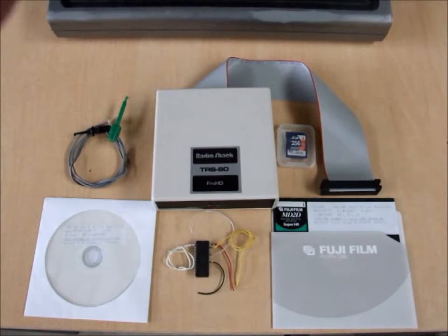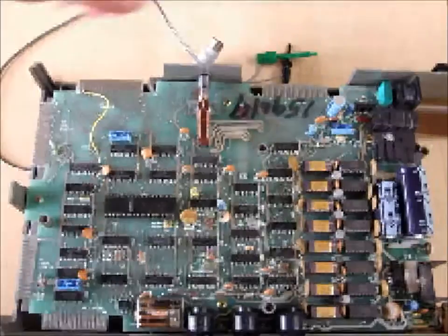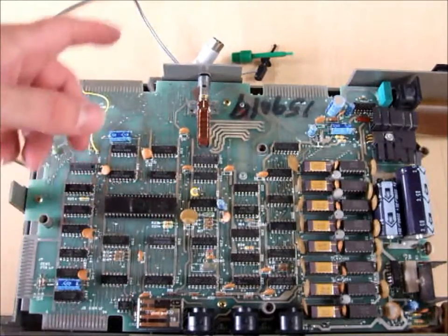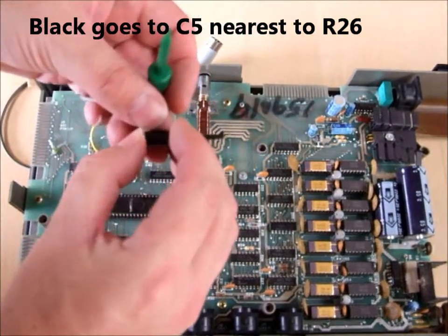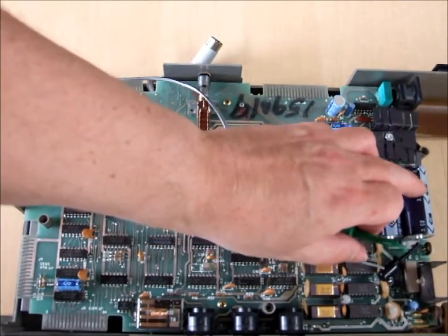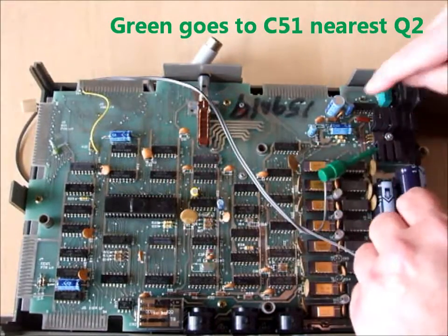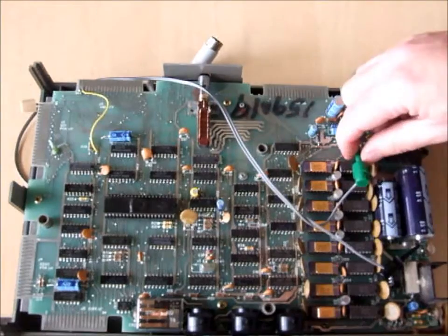I'll start with showing you how the power cord is attached inside the expansion interface. Our power cable has two test clips on it: a black one for ground, and a green one for 5 volts. This is an early model expansion interface. We want to connect the ground one to the negative on the largest capacitor on the circuit board, and connect the 5 volts one to the positive side of this capacitor, C51. So that's now connected.